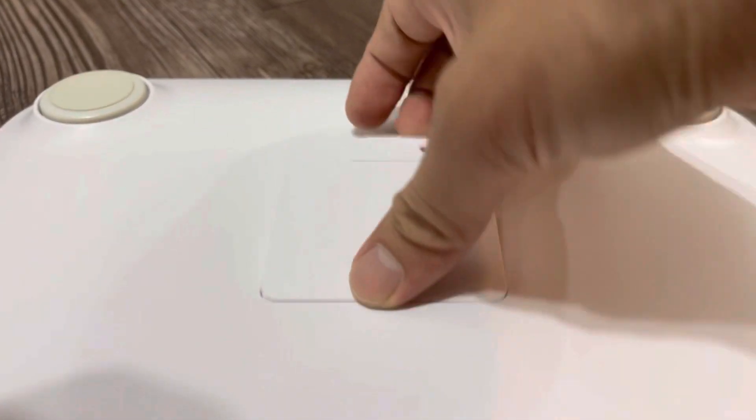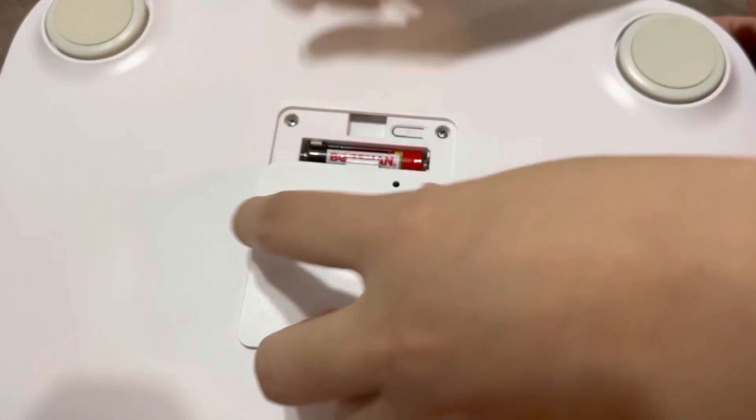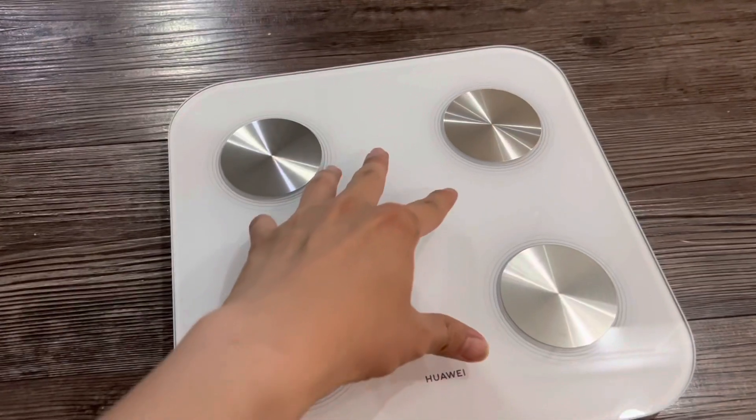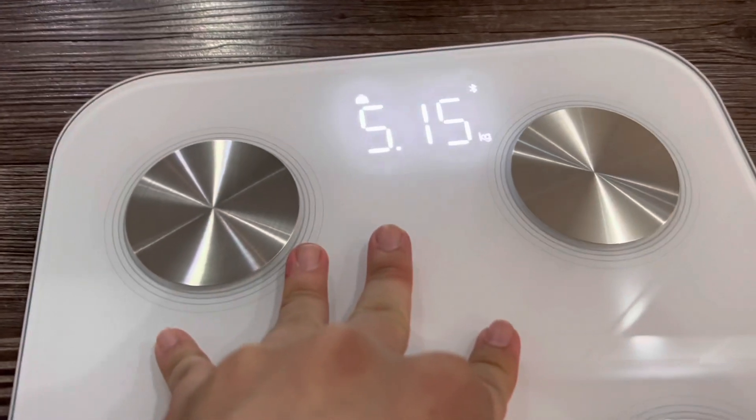To start using the scale, you are recommended to install the Huawei app, because you can only measure the weight and heart rate without the app. The app is supposed to measure 11 body indicators. So in this video I'll show you how to use the scale properly.